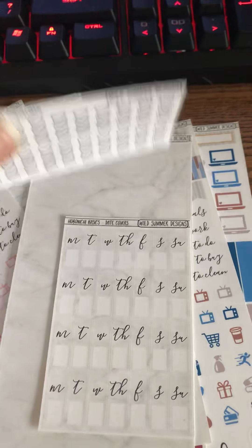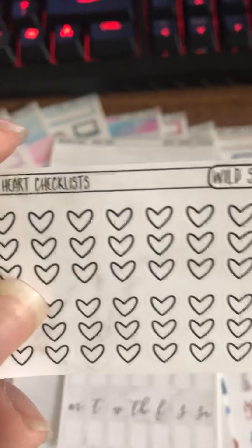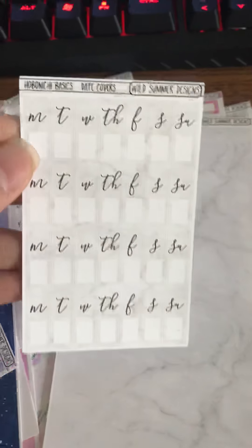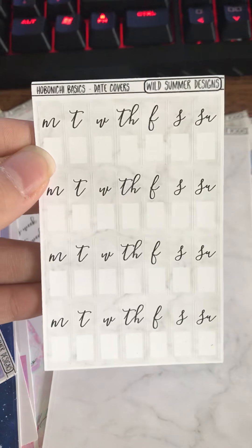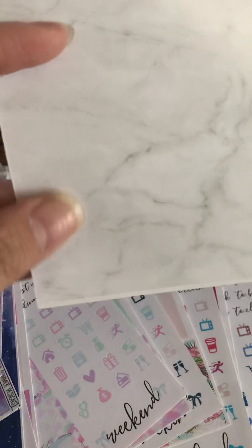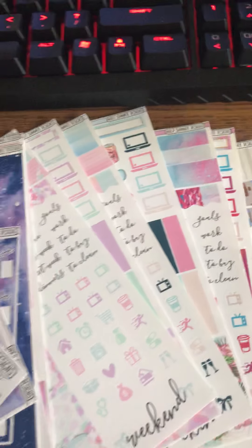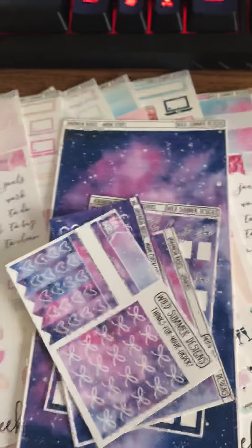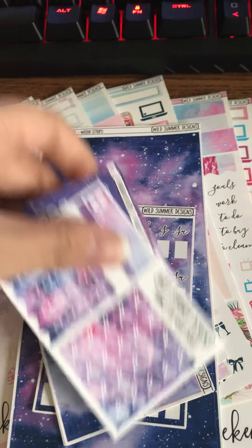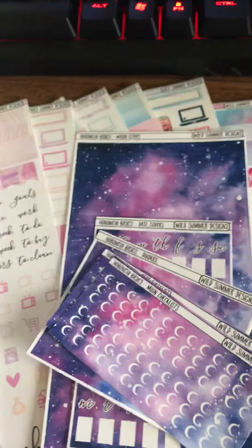She does have these Hobonichi basic kits or basic sheets that you can get separately. I got these three heart checklist strips in the marble — very nice. And then I also got the date cover, so you can do four weeks spread. And of course in the marble you have four big bottom strips, four large bottom strips, and then some smaller strips as well. I'll probably pop pictures on my Instagram — shop info will be in the description below.